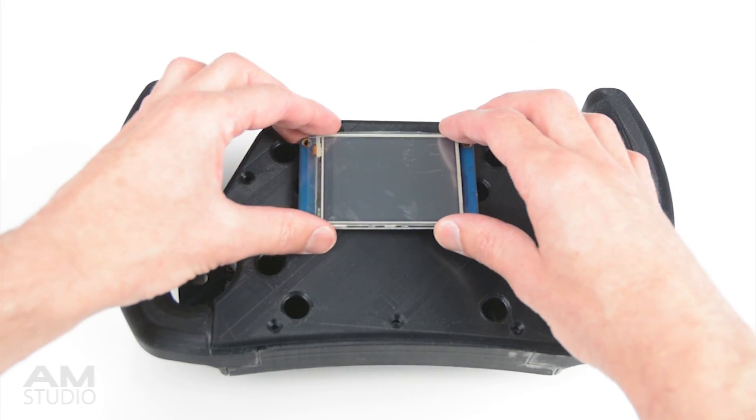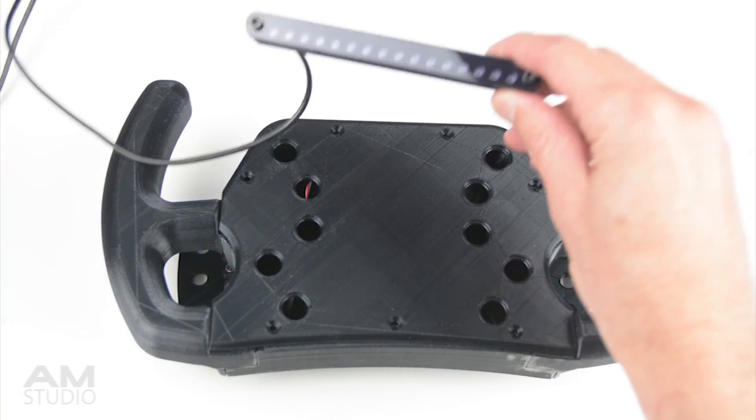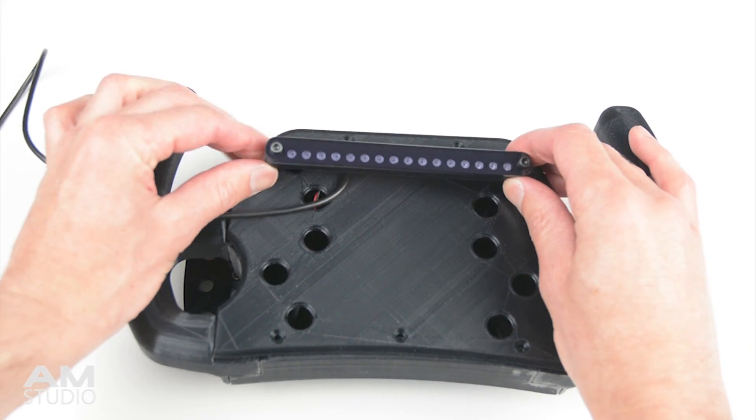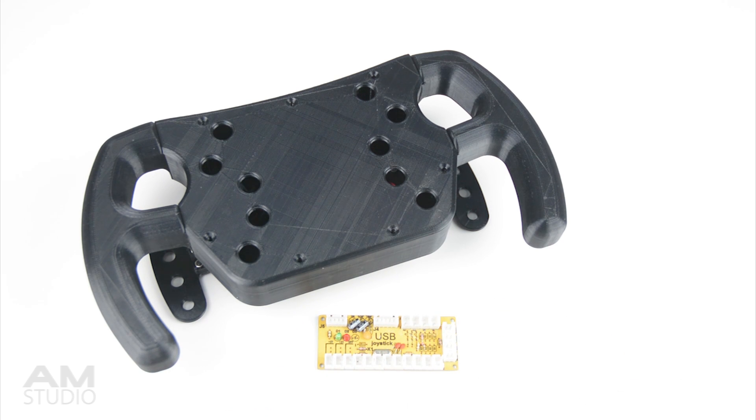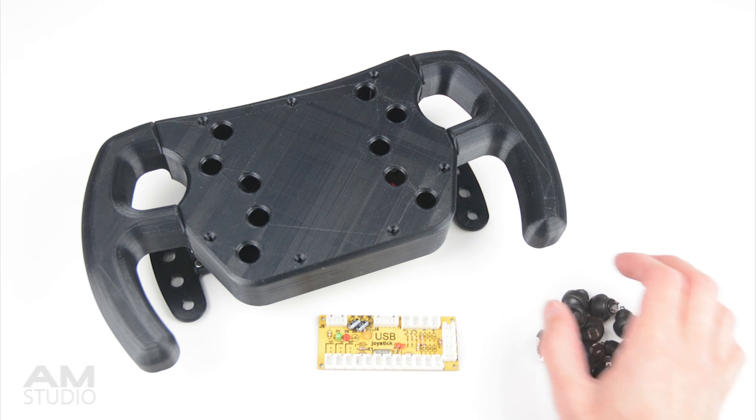The wheel can also be used as a formula style rim or inverted as a GT rim. For this project, I've kept it simple and made a basic front cover to hold the 10 buttons, which uses a USB joystick encoder for the interface.